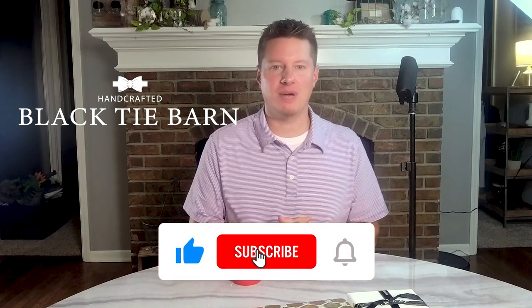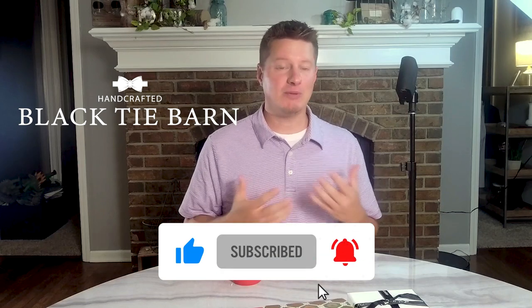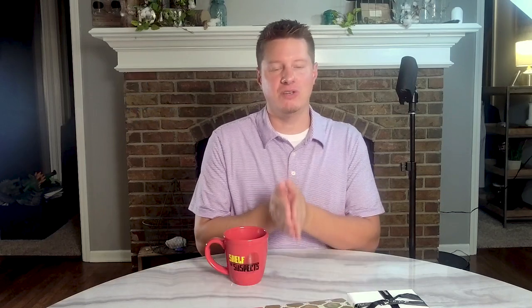If you wouldn't mind, give this video a thumbs up by hitting the like button below as well. That really helps out this channel, but it also helps to ensure that you don't miss out on any future content. I really appreciate the support and I appreciate you all for being here.